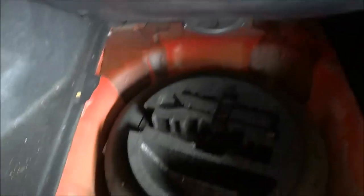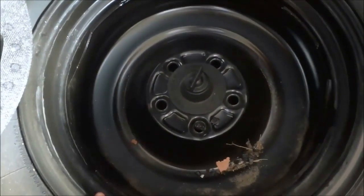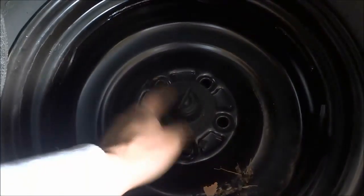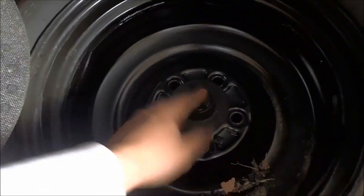I removed the tools from the trunk, but there is just one thing I wanted to point out with regards to removing the spare tire. In most cases there will be something that secures the spare tire in place so that it doesn't bounce around in your trunk or wherever it is kept in your car. In my case there is this little piece right here that is holding the spare tire in place. I'm going to have to turn it counter-clockwise to remove this bolt, and that will allow me to remove the spare tire.